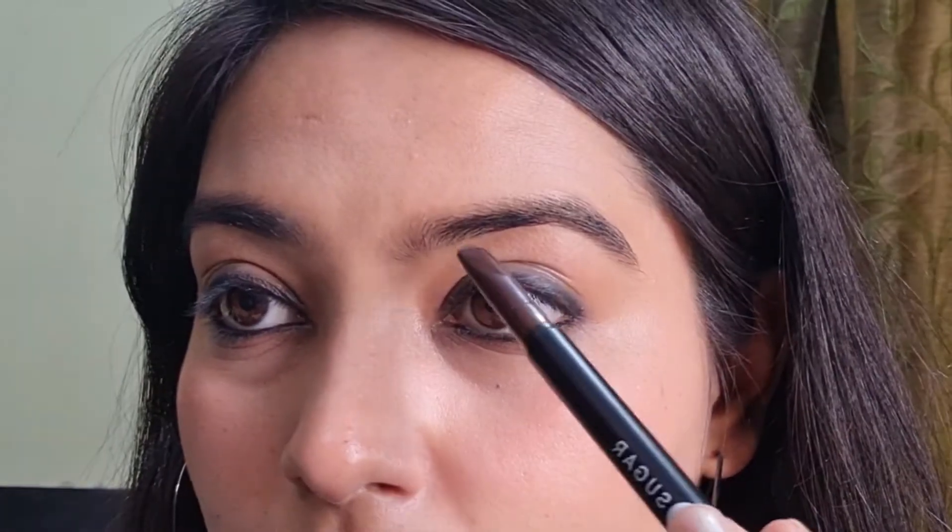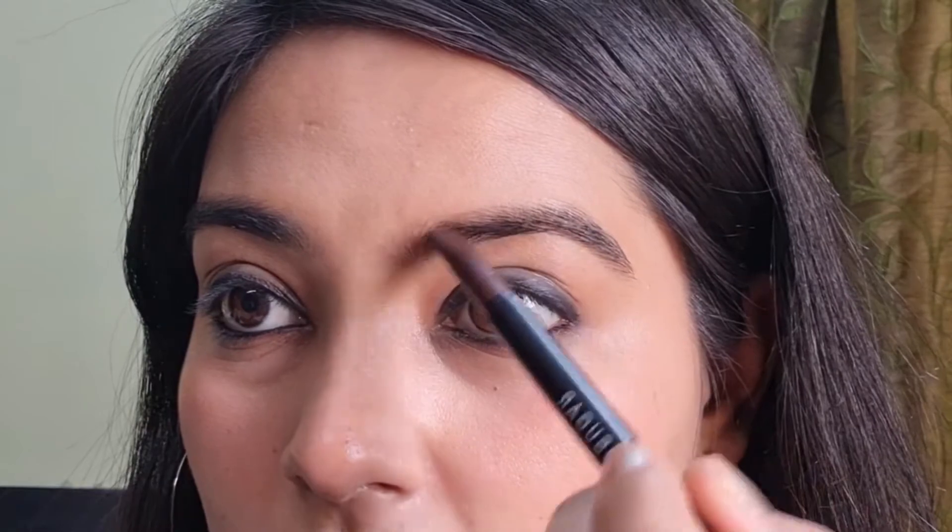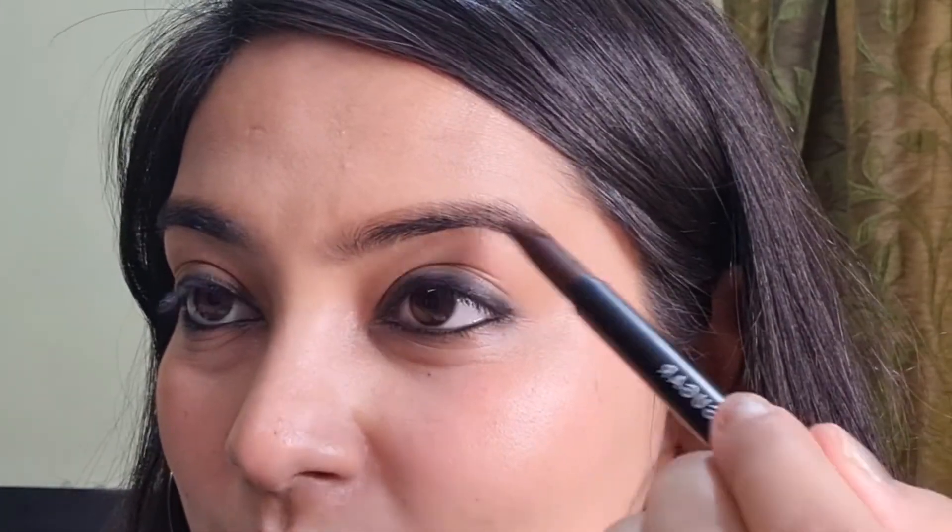After the eyebrows, I'm applying the last shade — Bombay — on my lips. Let's start applying the lipstick. This is a nude shade, guys, so for an everyday look or for an office going look, this is a perfect shade.